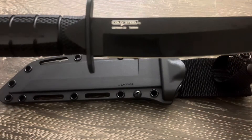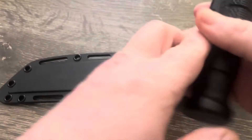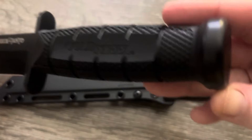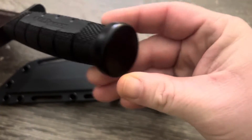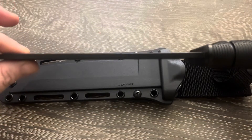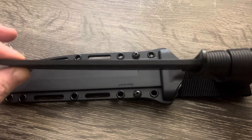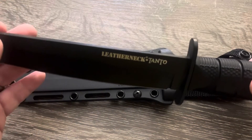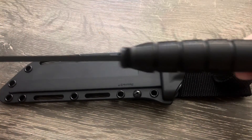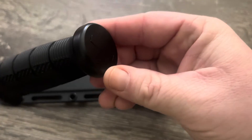Let's get to the specs on this bad boy. Cold Steel German D2 — overall length is 12 inches, blade length is 7 inches. The blade is super stout at 0.19 inches, which is somewhere around four to four and a half millimeters. It's German D2 — not sure what the difference is between German D2 and regular D2.